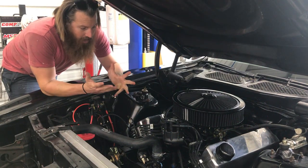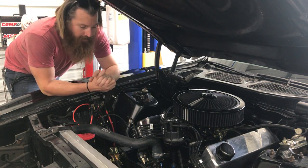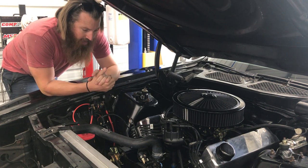We could definitely start off with the engine. It's a 351 Cleveland, bored 30 over, so 357 Cleveland. Stock compression.